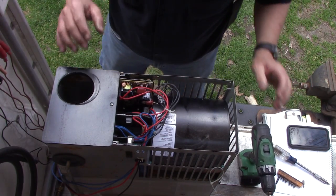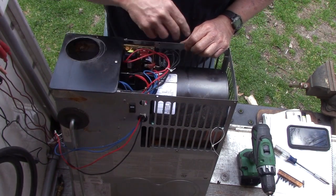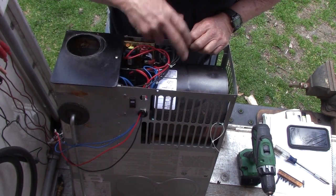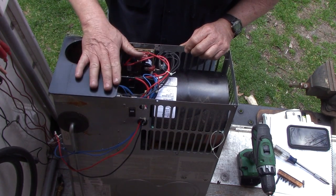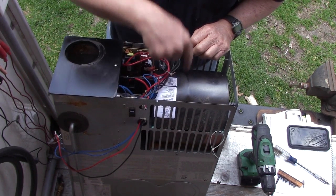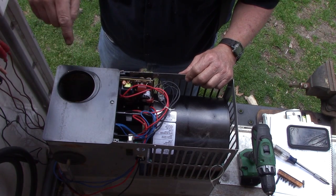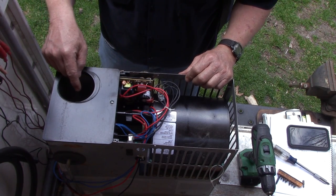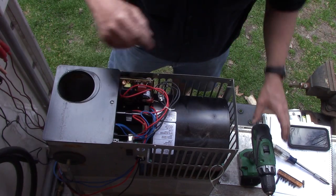This is a Dometic Furnace. In order to find the model number on a Dometic Furnace - model and serial number - you have to access the backside of the furnace. This is the part that goes to the outside wall and here is the tag that has that info on it. We need to get to the gas valve, which is attached to the burner assembly, and all that lives down in here. So we're going to access that.